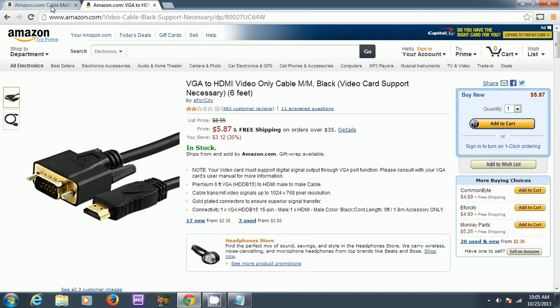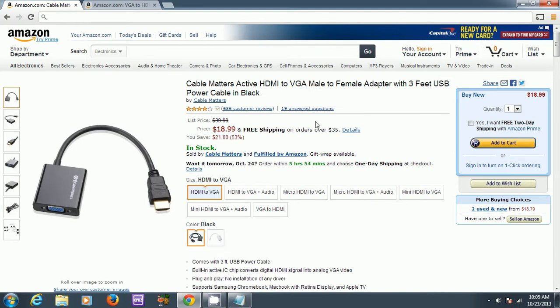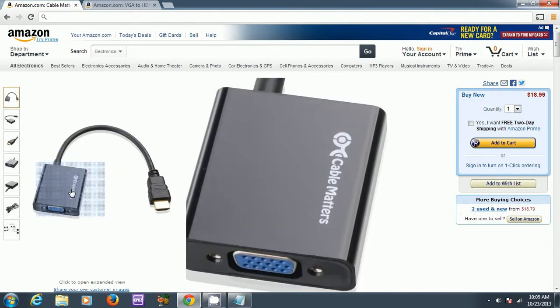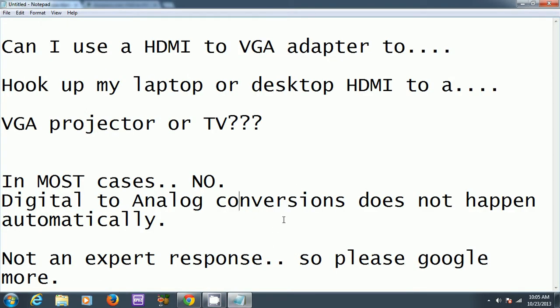What you'll want to get is a converter that's around $15 or $20. It's called an active converter from HDMI to VGA, and this will actively convert a digital signal over to analog. You'll see that it's different in this case — it has a box around the VGA. It might be a little different, but definitely you'll need a converter to convert the signal over.